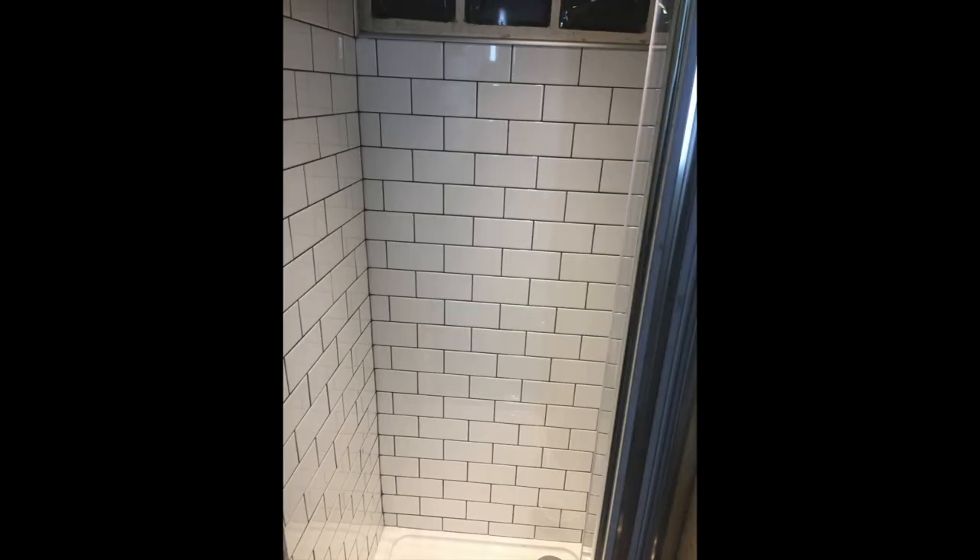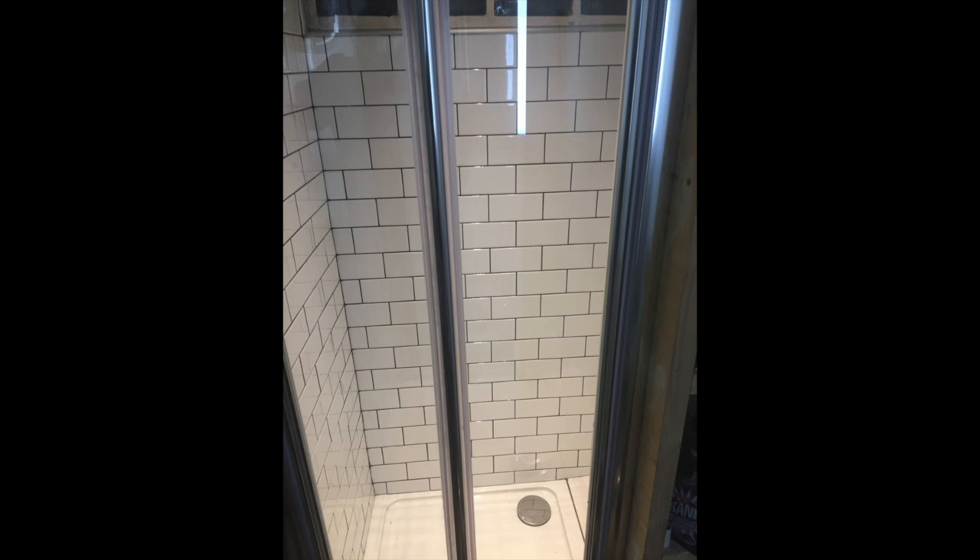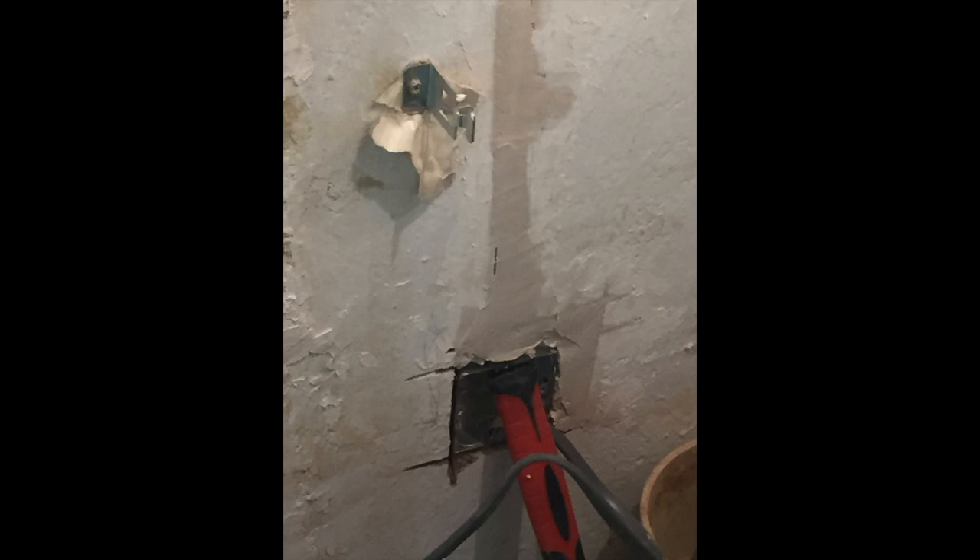I've done the shower cubicle and that's completely modernised in comparison to the rest of the toilet. I had so much of the metro tiles left, so I thought maybe I can just carry on with the wall. It was always cold in there because there was no heating, so I decided to chase the wall so that I could have an electric radiator put in, then close it off.